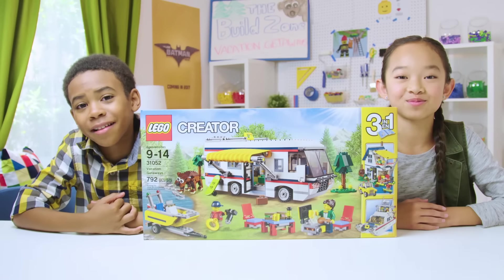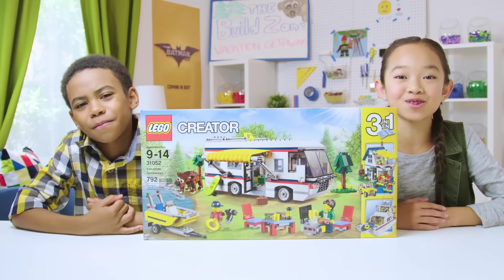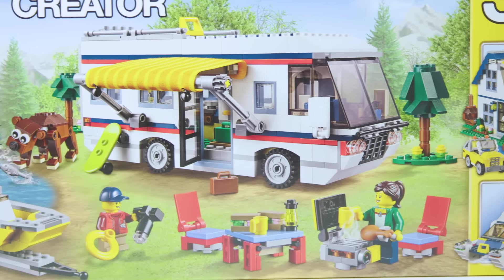Hey, LEGO friends. Welcome back to The Build Zone. I'm Joaquin. And I'm Nicole. In this episode, we're building a LEGO Creator 3-in-1 set: Vacation Getaways. As always, stay till the end of the episode for a brand new stop motion movie.